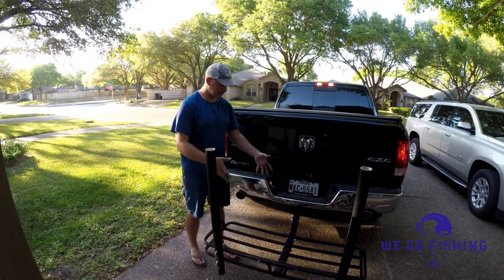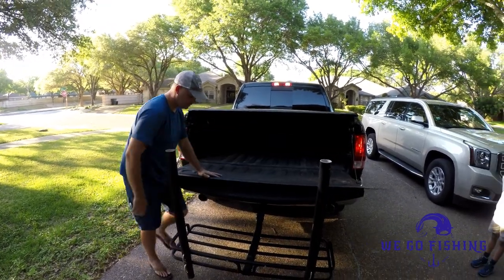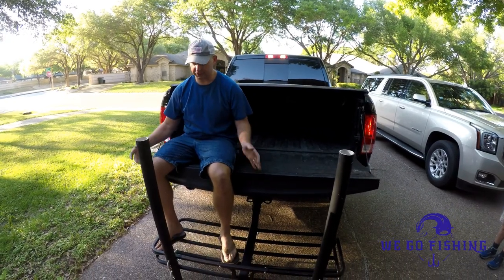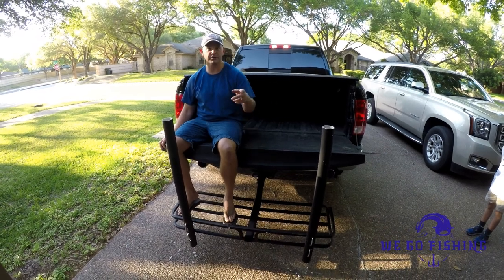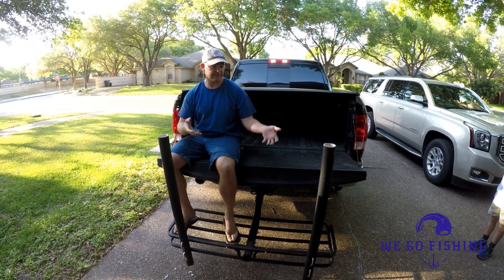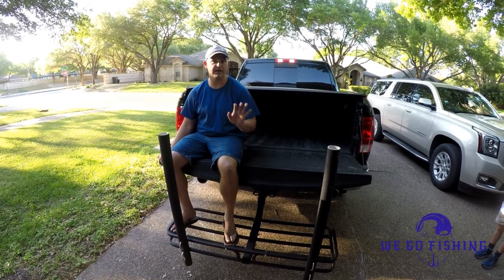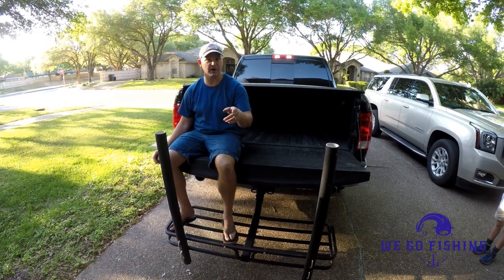One of the benefits of having it set up this way is you can actually drop your tailgate down, sit there, and your rods are right in front of you — very easy for surf fishing. This would be a nice custom rig for us on the beach. Very easy project, easy to do, and also very inexpensive. I think this whole setup is going to cost maybe around $60 or $70 depending on the U-bolts and things like that. Very inexpensive, easy for anybody to do — it only takes a couple of hours and you can do it yourself.